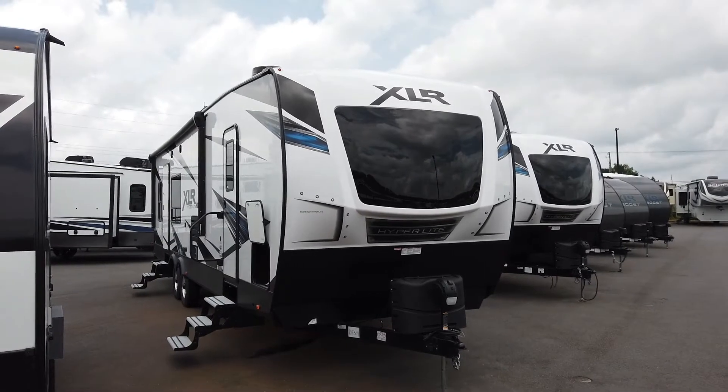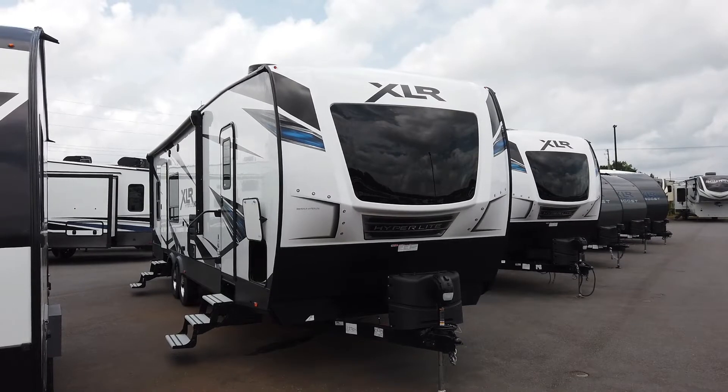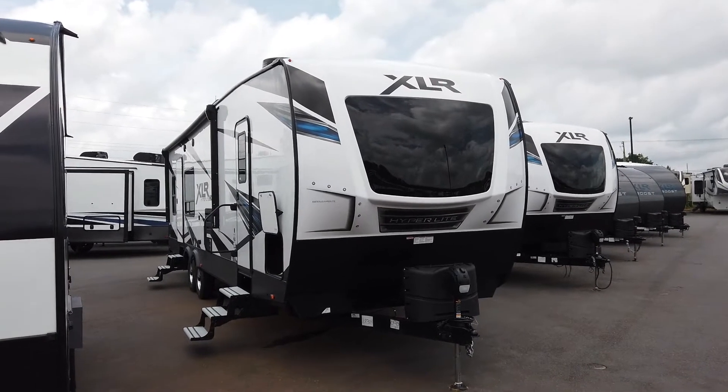The XLT 3016, guys. We're out here at Campers Inn, Woodstock, Georgia. Let's take a look. Don't go anywhere. Home on the Hedge.